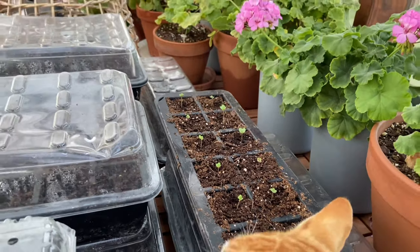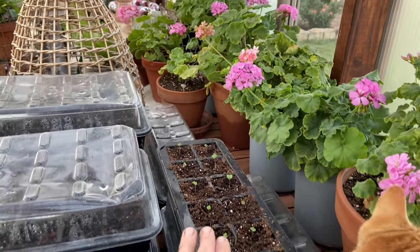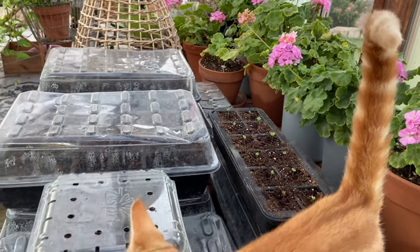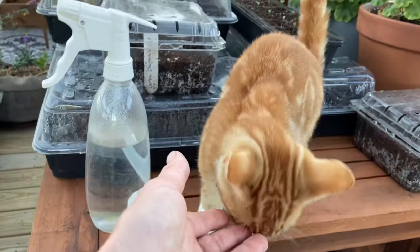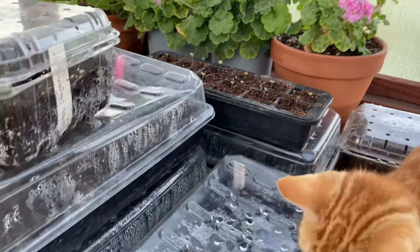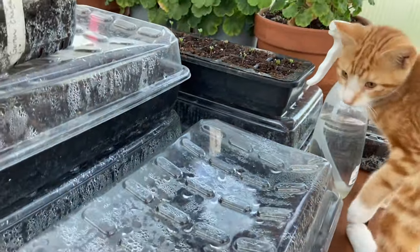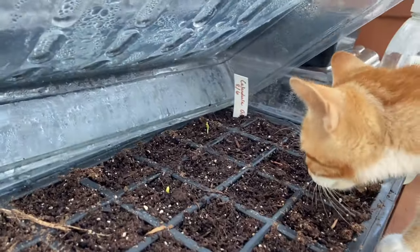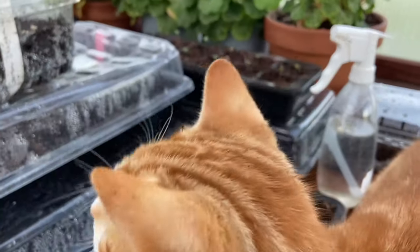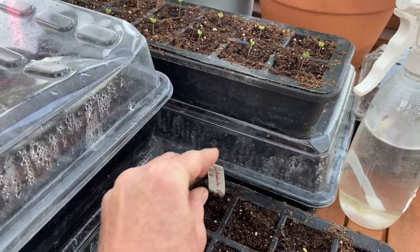So now that the seedlings are all up in this tray, or even if most of them were up, the dome lid comes off so they can get sunshine and air. Some calendula is up too! This is my favorite, the Orange King. That's always exciting.